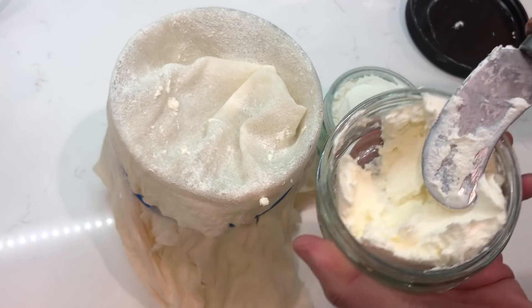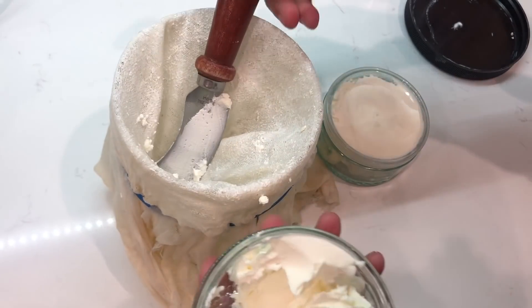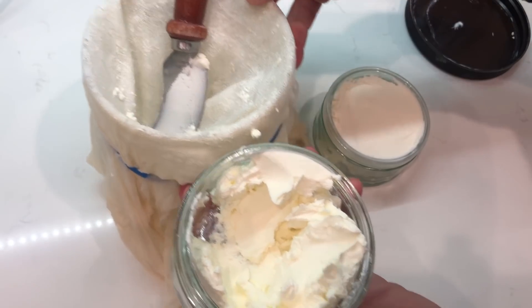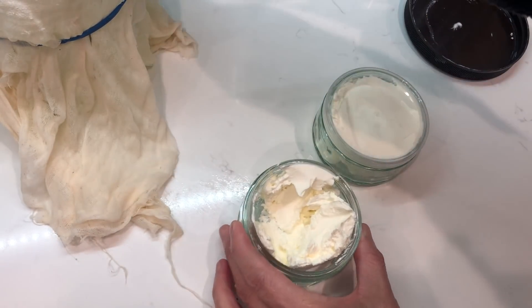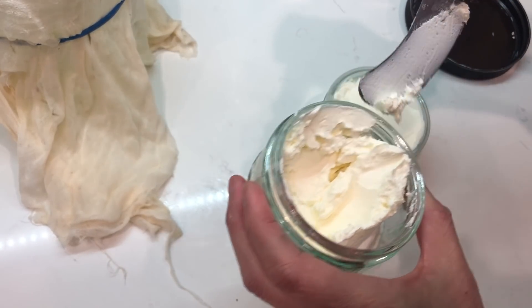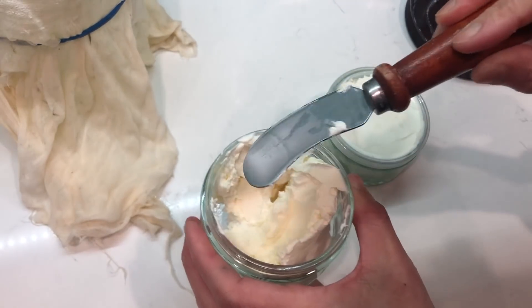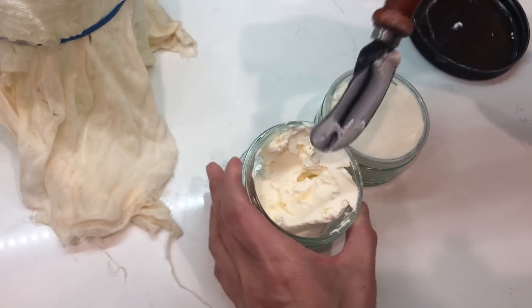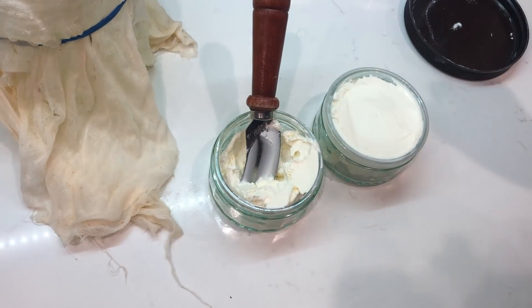This one is not full, so tonight we are going to eat this first, and I will keep on making more of the cream cheese. Bon appetito — look at this spatula, so good. Perfect, isn't it pretty? Bye bye!